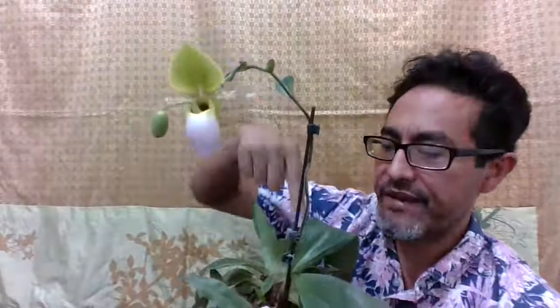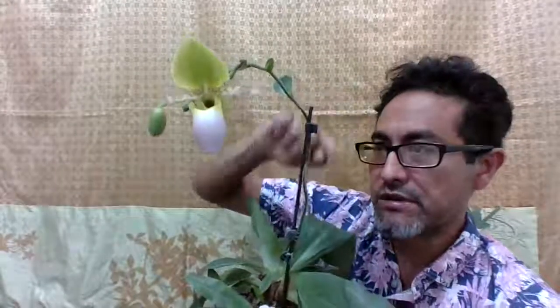I had this one blooming for over a year. I cut the old spike but then this one grew, so potentially I can have this plant in bloom for a whole year.